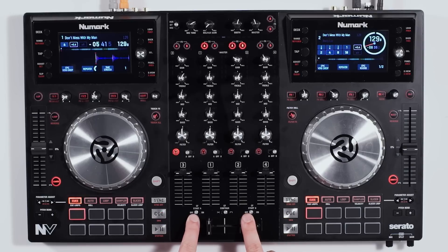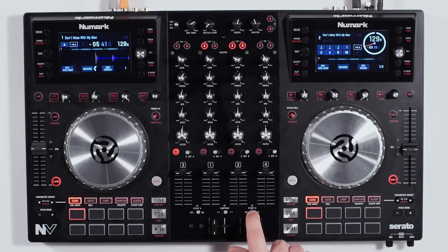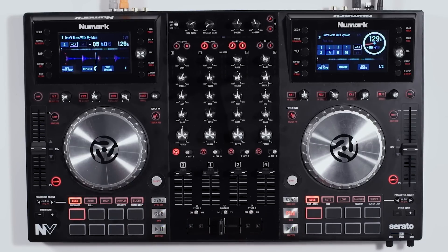The other two controls are cross fader start A and B. Turn these on, and every time you hit one side of the cross fader it's going to start the track playing back for you — just like that. That'll come in handy if you're juggling or doing other effects.